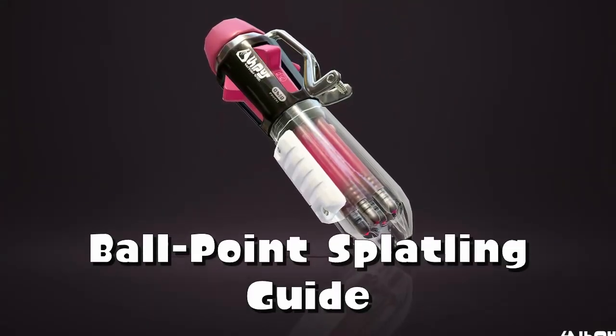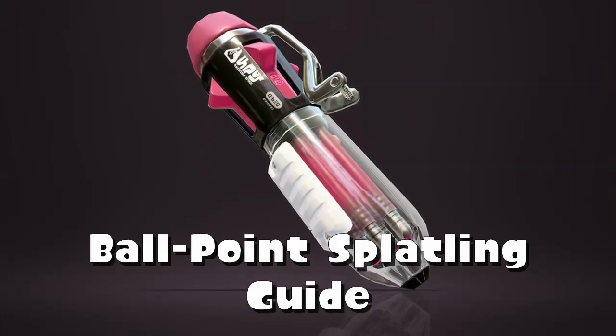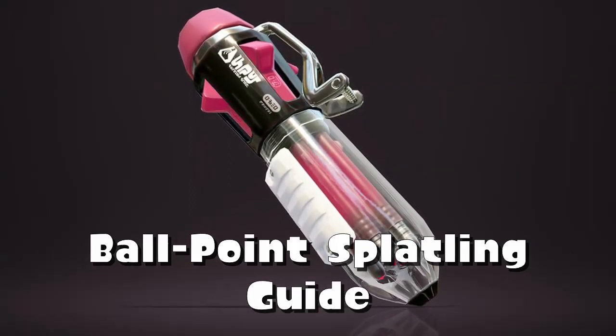Today we're going to look at the Ballpoint Splatling. In this guide I'll cover how this weapon works, how to practice with it, and my favorite abilities and strategies.